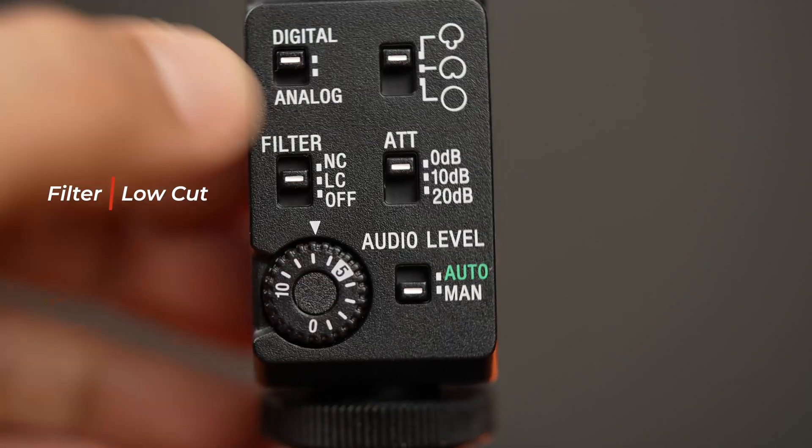But we have the last setting, which is the low-cut filter. Right now we are in low-cut filter, which will reduce some of that background noise, like the one from the air-conditioned unit and other ambient sounds.